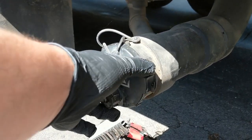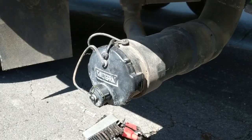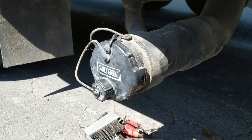Hey guys, you ever undo your sewer cap and get a rush of sewage all over your hands? I'm going to show you how to fix that.